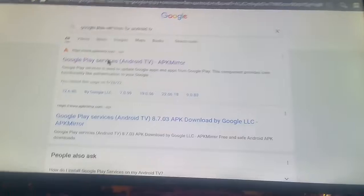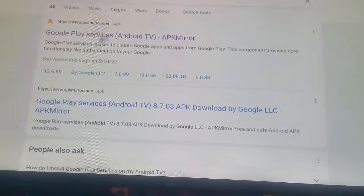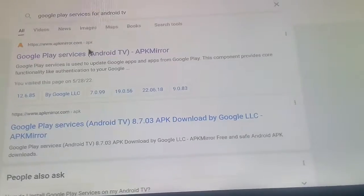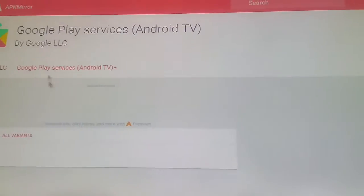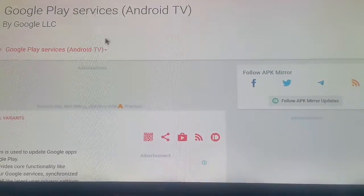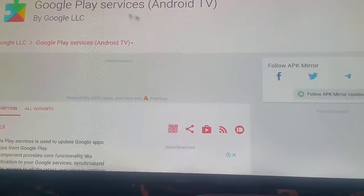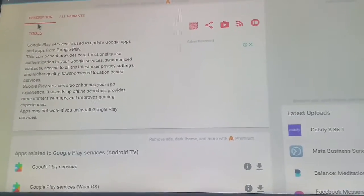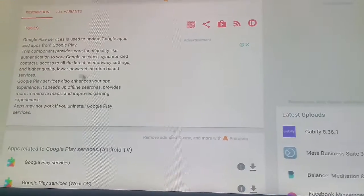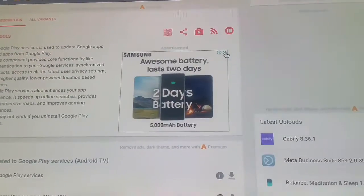Please watch the whole entire video step by step, because I want this to work for you. Click this one right here and you will get to this page. When you reach this page, you can read the description to check the features.